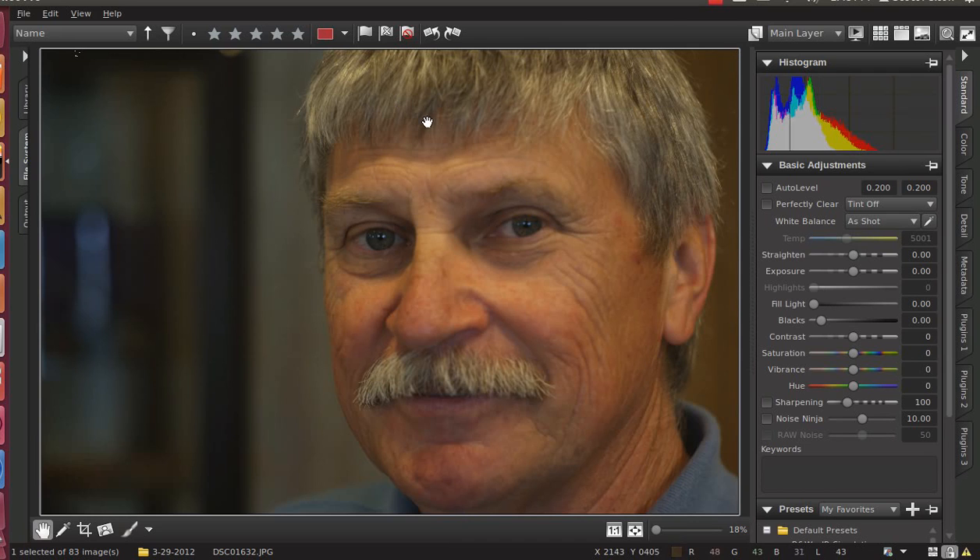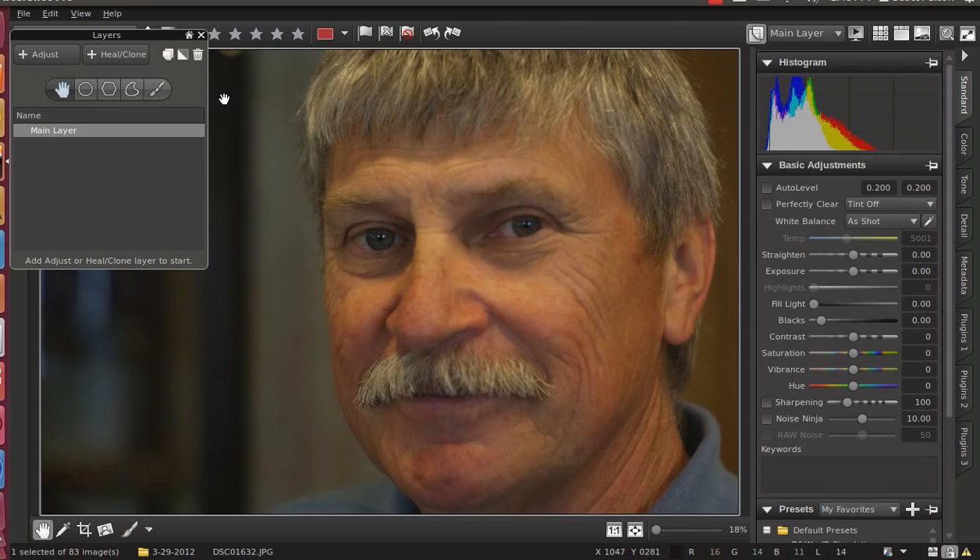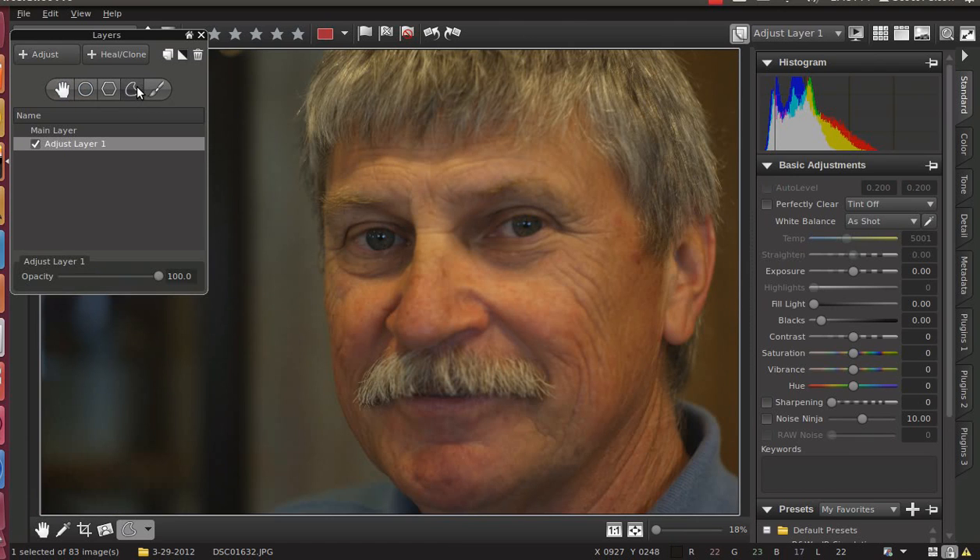I've got my portrait here that I want to work on and there are a couple things I want to do. I want to do just the eyes and make them a little more vibrant, but I also want to fix the focus issue that I have. It's sharp along this edge of his face and back here in front of his ear, and I'd really like to get some more sharpness on the part that is out of focus in front. So what I'm going to do is add a layer. If you're using Bibble, your layer manager will be on the bottom left. I'm going to add an adjustment layer and I'm going to use the curve.